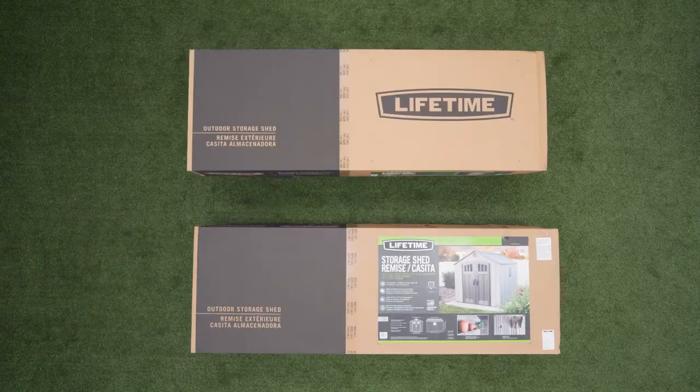The shed comes on a pallet in two separate boxes. Let's take a look at what you should have received. There are steps within this assembly that require more than one person, so be sure to have at least one other person available to help.